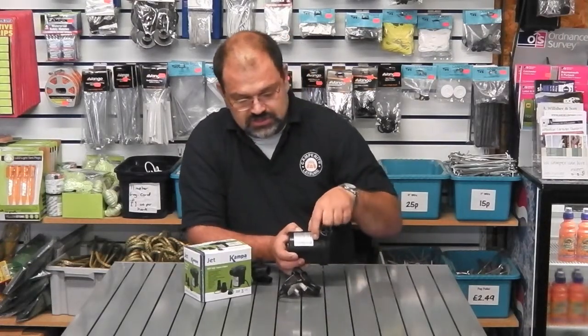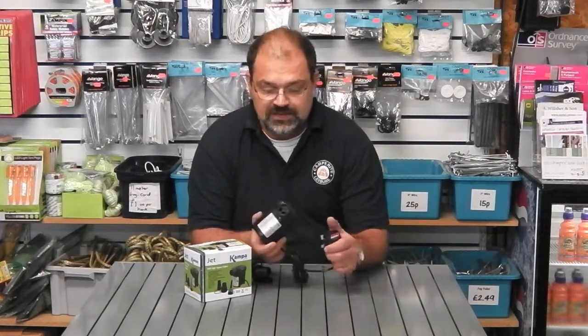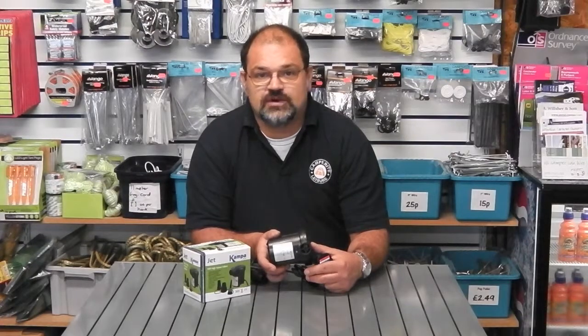The unit has a positive action switch and comes fitted with a 13 amp plug for plugging in and a good length of cable. That's the Camper Jet 240 volt inflatable pump.